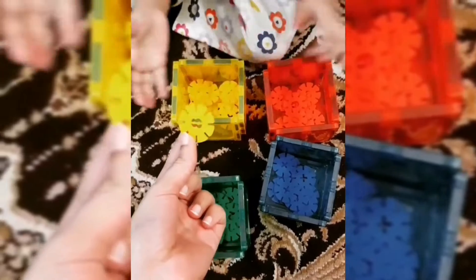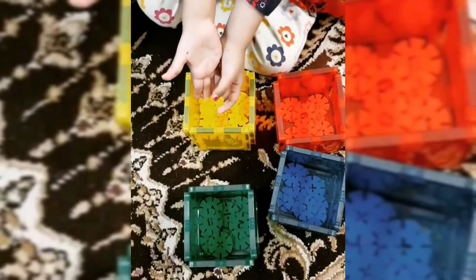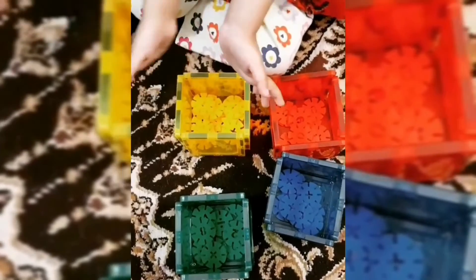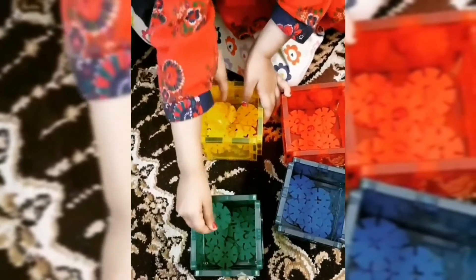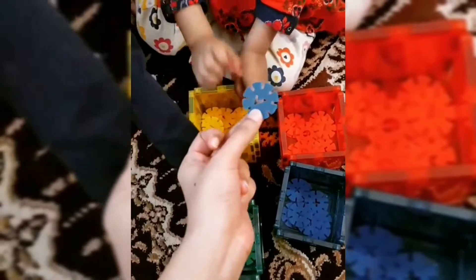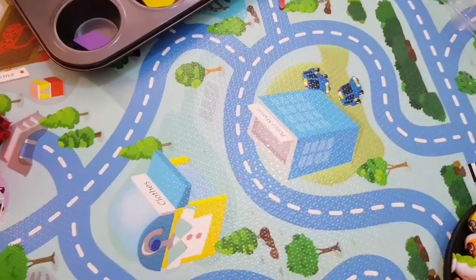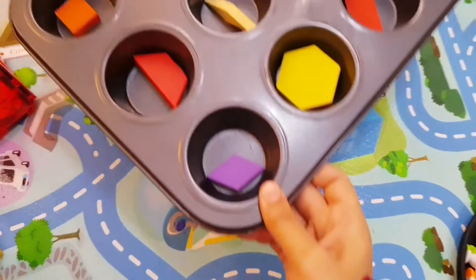Put this in yellow — it's yellow, good job! Green — yes, it's green, good job! This is red, can you put it in red? Good job! And this is blue — yay, you did it!